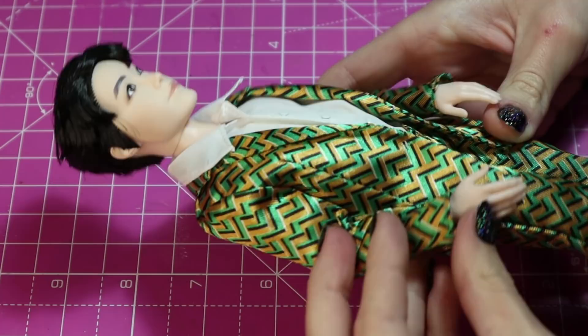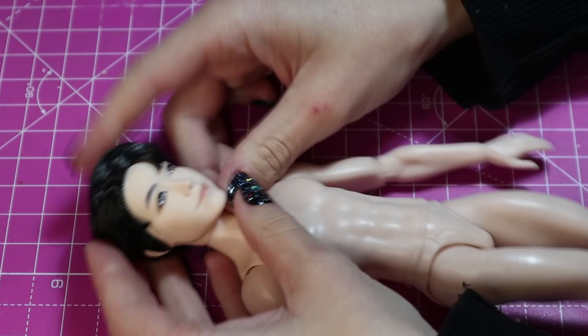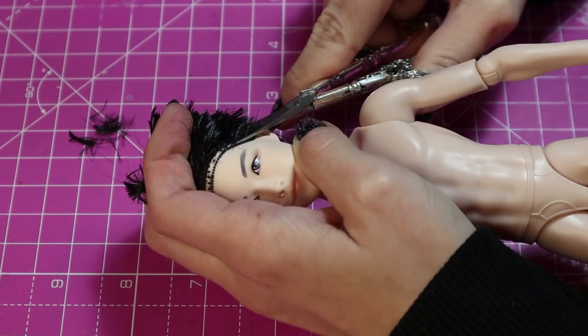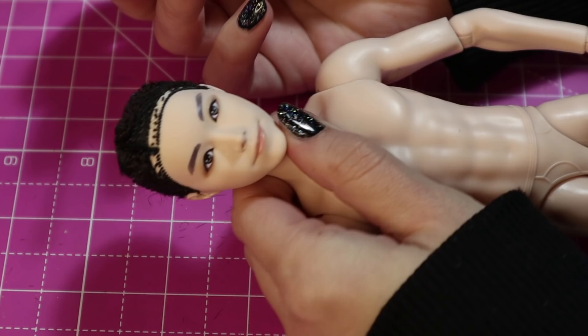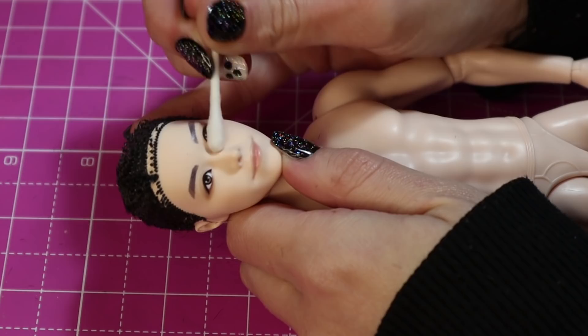I chose J-Hope as my base because I like his smile. He is the only BTS doll to have a smile that I thought would match Lestat. In the book, he's described to have a large mouth, which I feel this J-Hope mold does have. As usual, his hair and face must come off. I have repainted these BTS dolls before and getting the factory paint off is an absolute ordeal, but it comes off with a little bit of effort and elbow grease.